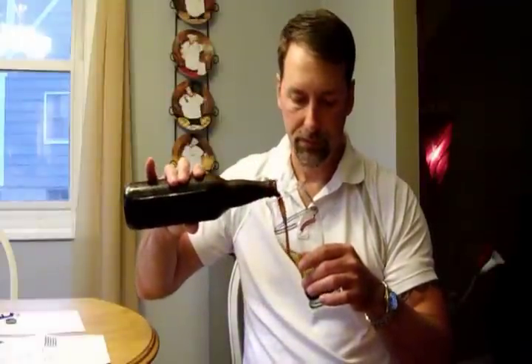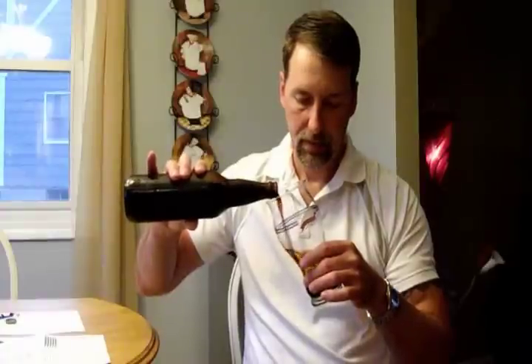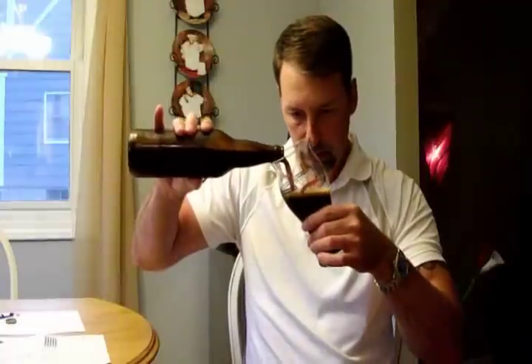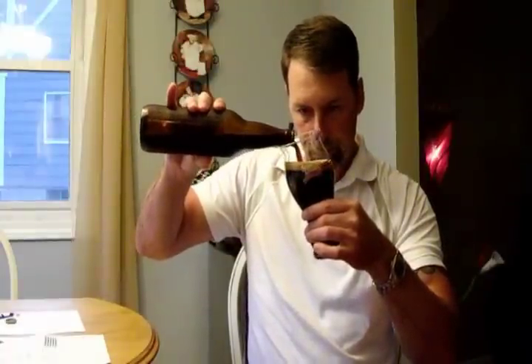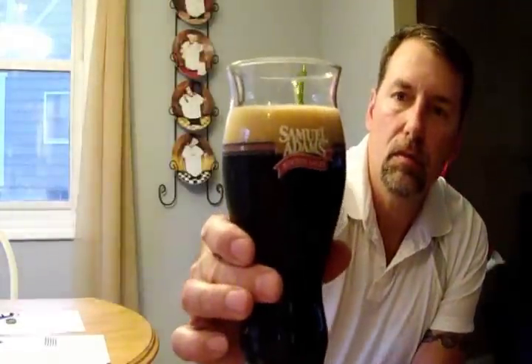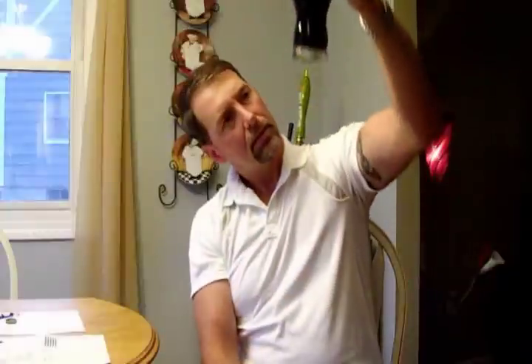Let's give this a pour. I'm going to slow my roll or I'm going to have too much head. Right off the bat, it was a somewhat gentle pour, and it's got a good brown tan head on there. It's completely dark. You can see the bubbles coming up through the bottom.